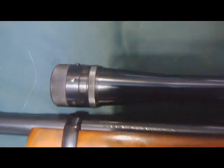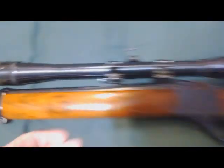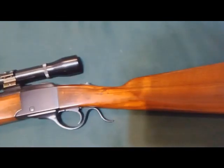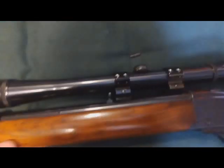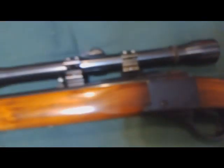Yep, there it is — Weaver K10 60B. This is mounted on a Ruger Number 3 in 22 Hornet, one of the most accurate weapons ever to exist. And look at this — made in the 200th year of American freedom. Awesome.